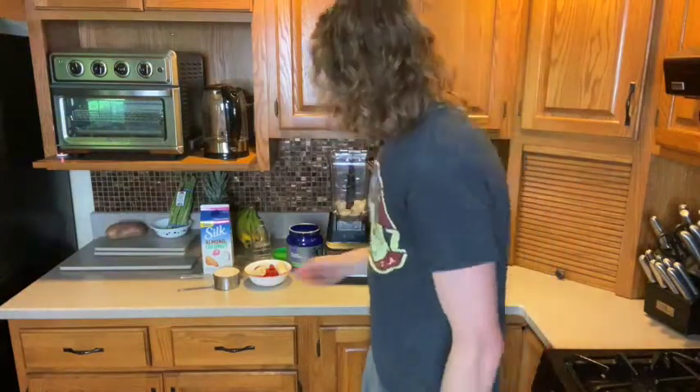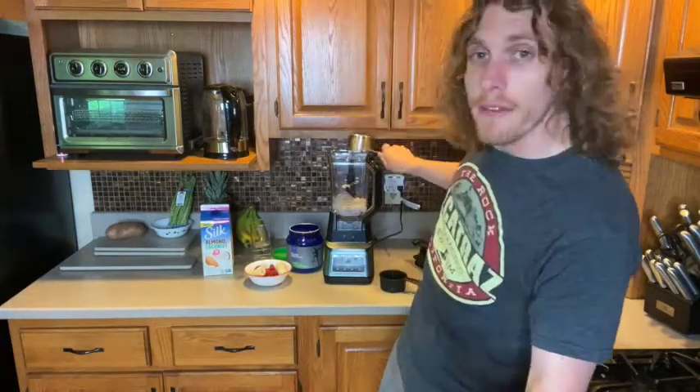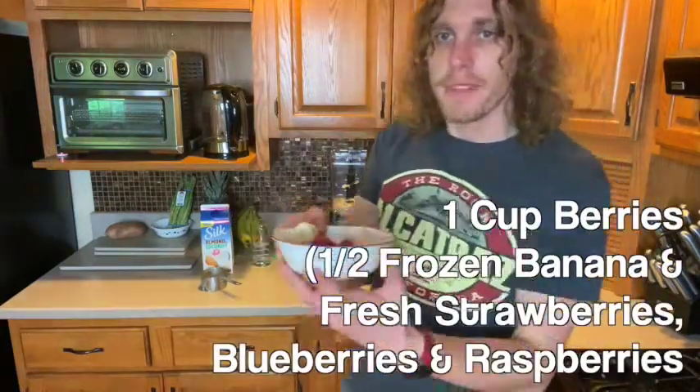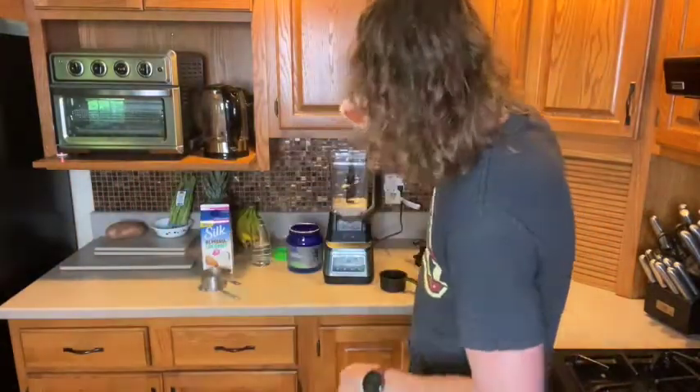One cup of milk — I'm using an almond-coconut milk blend, but you can use regular, almond, coconut, or oat milk. It makes it creamier. Then we add mixed berries: half a cup of frozen strawberries, half a frozen banana — pro tip, freeze your bananas, it means you need less ice — plus blueberries, raspberries, and strawberries which can be fresh or frozen.